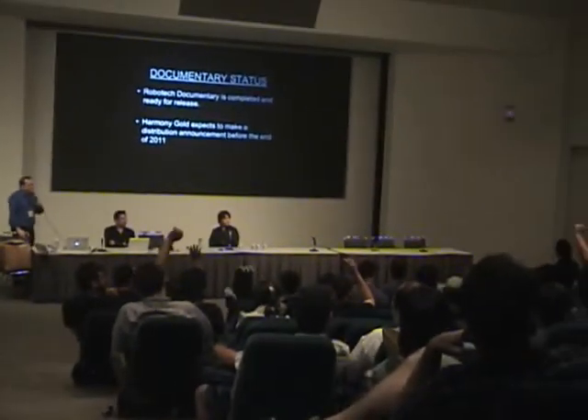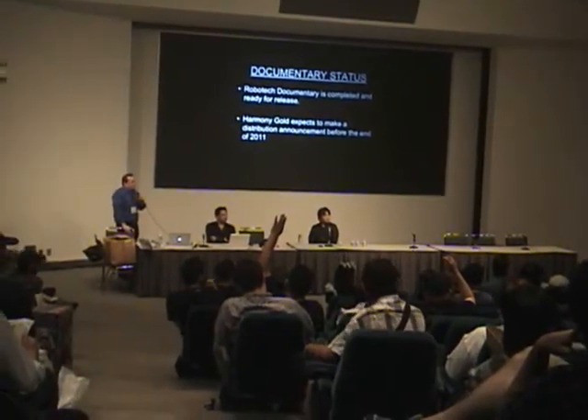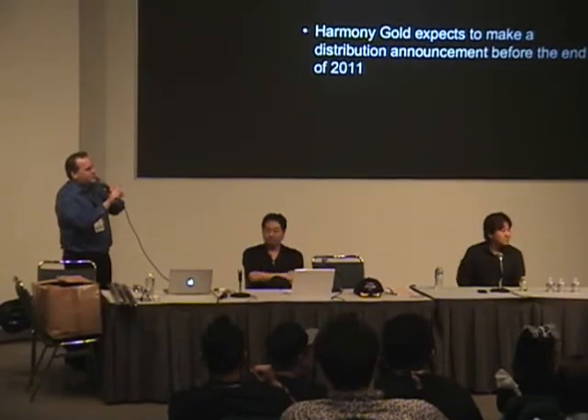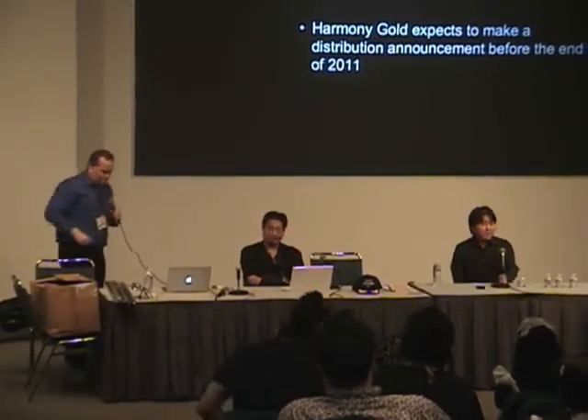Regarding the live action movie — are you guys going to follow more of the Veritech storyline, or more of the Macross? The live action movie is a Robotech movie, and that's what Warner Brothers likes from us — to tell a Robotech story. So there are going to be elements you'll recognize, but it's going to fall more in line with the universe of Robotech specifically. Just like any other live action film you've seen, it's going to be a reboot, updated to the times, but at the same time telling the core story of the Robotech universe.